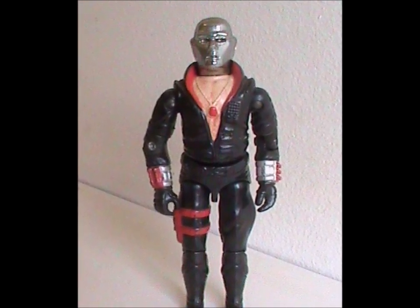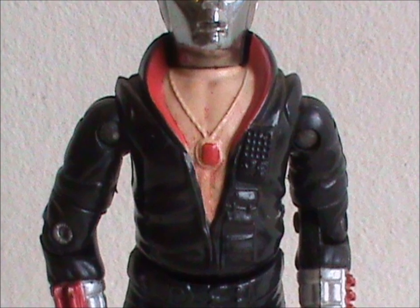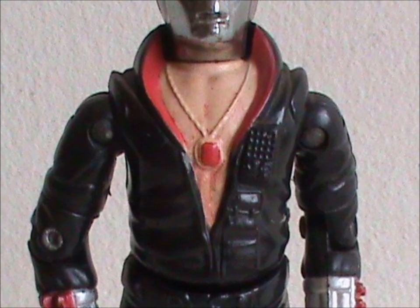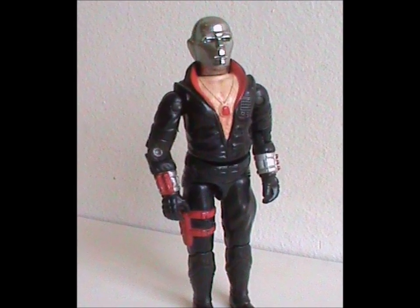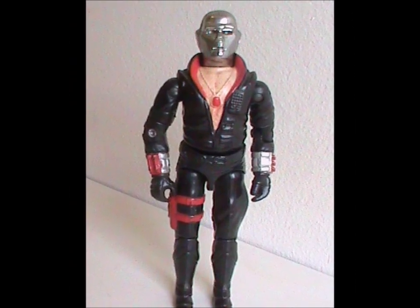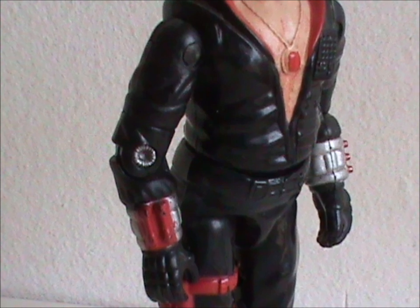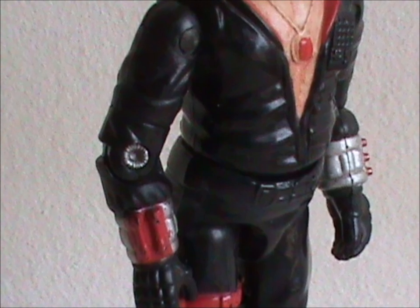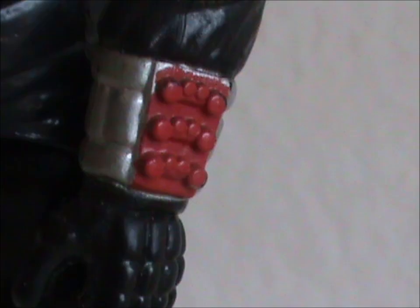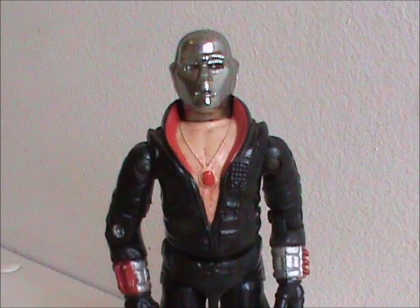Subtlety isn't in Destro's vocabulary. The first thing that catches your eye is that magnificent plunging neckline that goes right down to the navel, to say nothing of the chain with a ruby and the collar. Under most circumstances, a predominantly black outfit with some red and silver would be subdued, but this is anything but. It's a bold look even without a mask. The detailing is also impressive, especially for 1983. The outfit has plenty of folds and creases, making it look more like real clothes. His wrists are very well done, with mini missiles on one and I think darts on the other. With all that, you'd almost forget his holster or the microphone on his jacket.